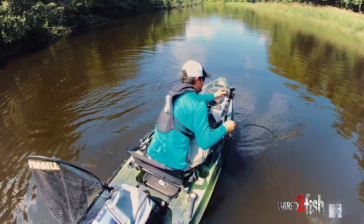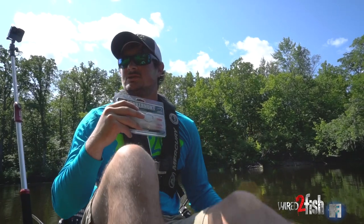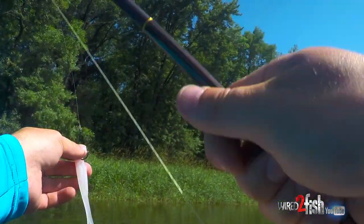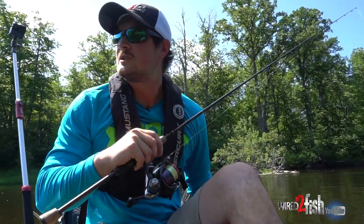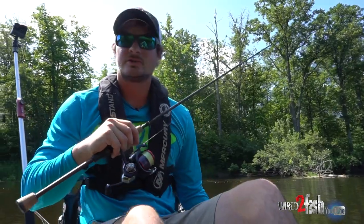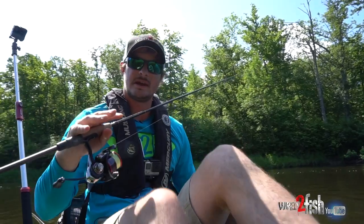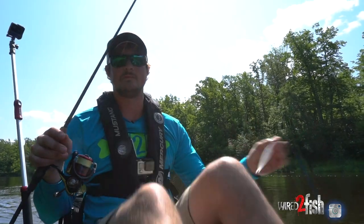Smallmouth pull hard — I mean they fight hard — and then you're in current nonetheless, so having a thicker gauge hook is going to help from bending that hook out. I went with a VMC 3/0 EWG for that. One thing with that thicker gauge hook — I'm trying to keep the bait down a little bit but not too fast because I want it to be naturally moving in the current, but I also don't want it to blow out of the spots too fast. So I'm doing real subtle things to keep my bait a little more weighted — thicker gauge hook, and a scented core fluke style bait that's going to sink a little faster.